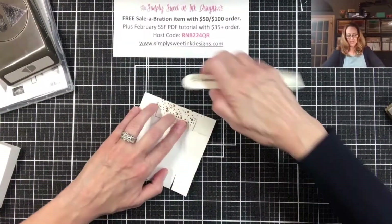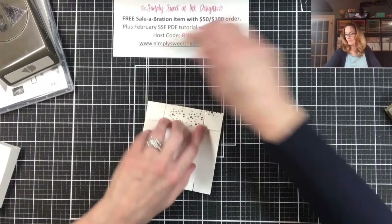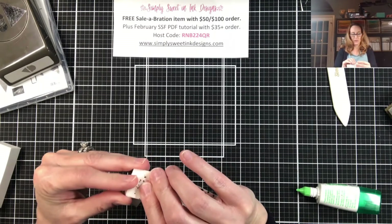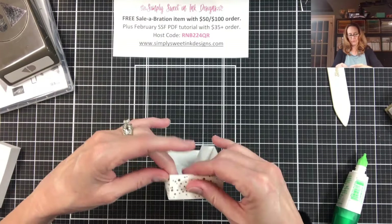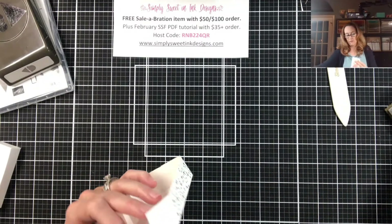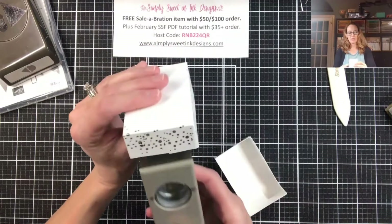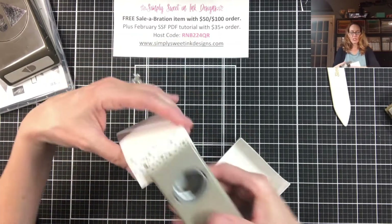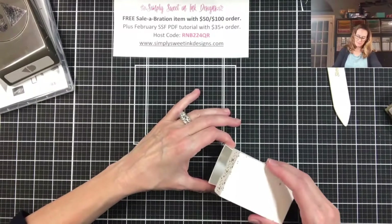Make sure you burnish each of the lines to get a nice crisp edge, and then we'll assemble the top. Same thing as before — we're just going to put our tabs together again using tear tape or liquid glue. Now, to make it a little bit easier to grab the edges of my box, I'm going to take a one inch circle punch — you can use any size you have — and punch each of the ends. That will just give me a little bit more grip for the lid of my box.